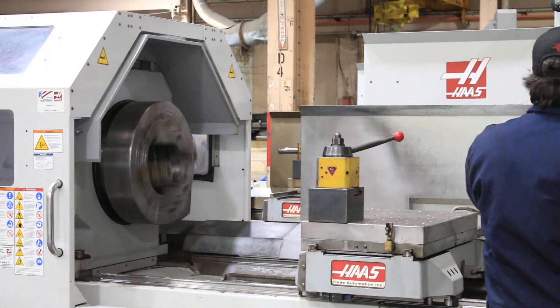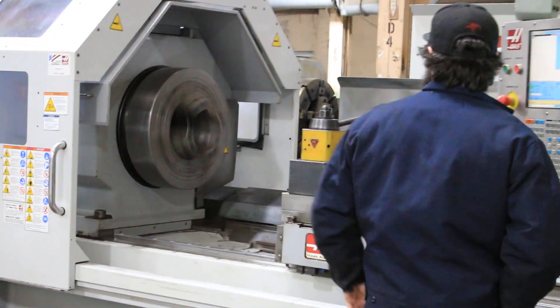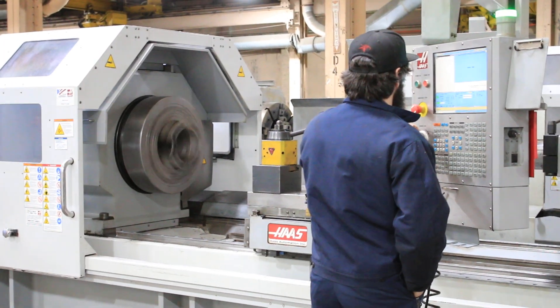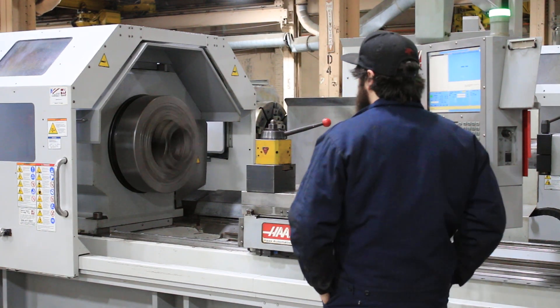100 RPM, 200 RPM, 300 in the high range.